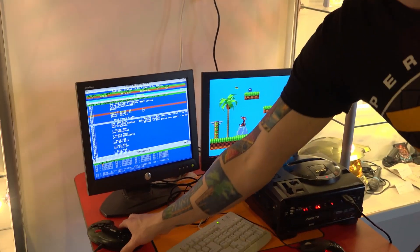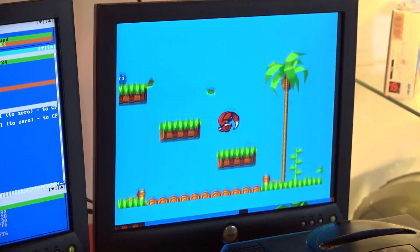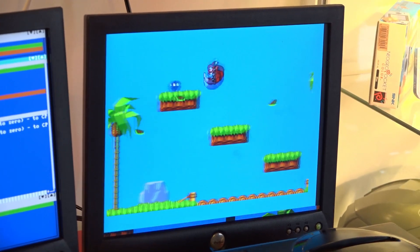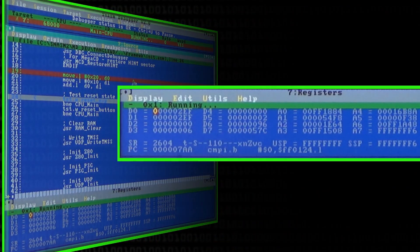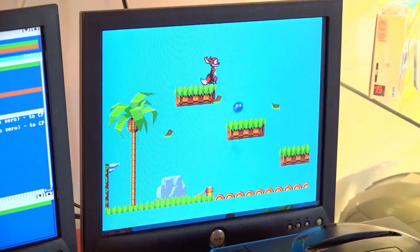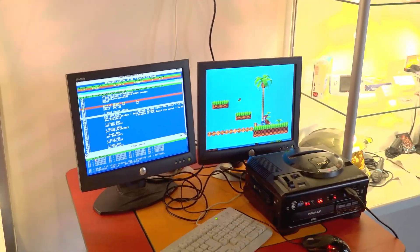I've got a demo — this is the main character from my game running around in Sonic Land. It's a small demo I use to teach programming: how to set breakpoints, how to watch values, how to monitor memory. There's just a very small window where you can push a character around with the little physics engine I've written.